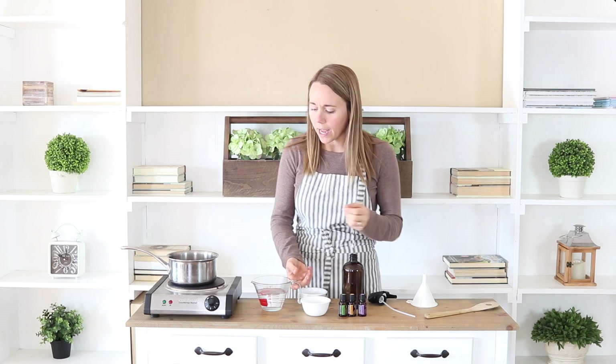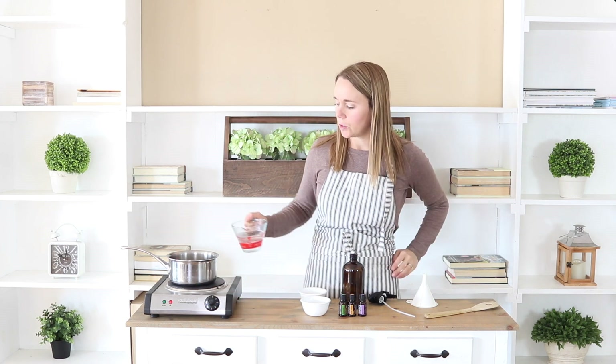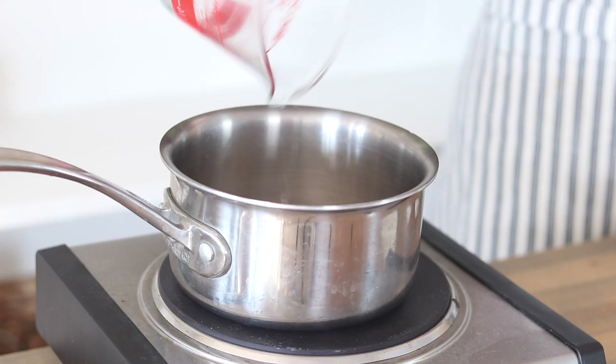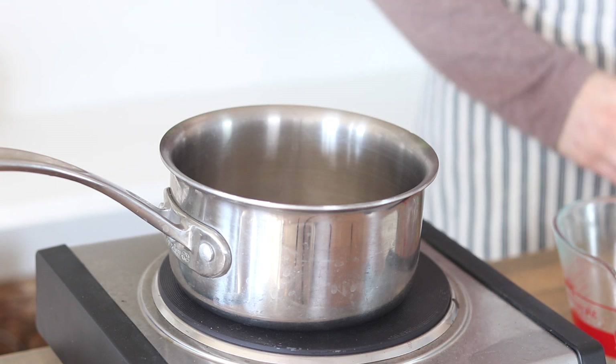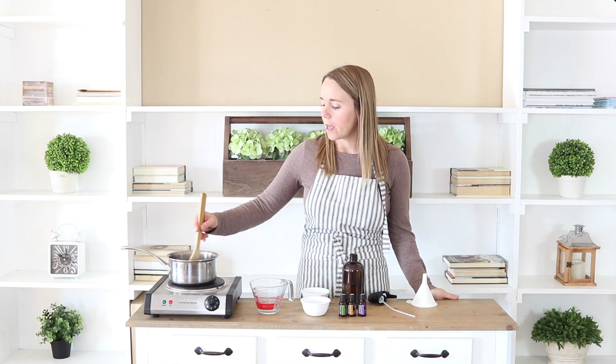The first thing we're going to do is dissolve the sugar into some water. I have here one cup of water that I'm going to add to a small saucepan. Then I'm going to add in one to two tablespoons of sugar. The reason I say one to two tablespoons is because this really depends on your hair type. For me, I like about one and a half tablespoons, but the more sugar, the stronger the hold it's going to be.